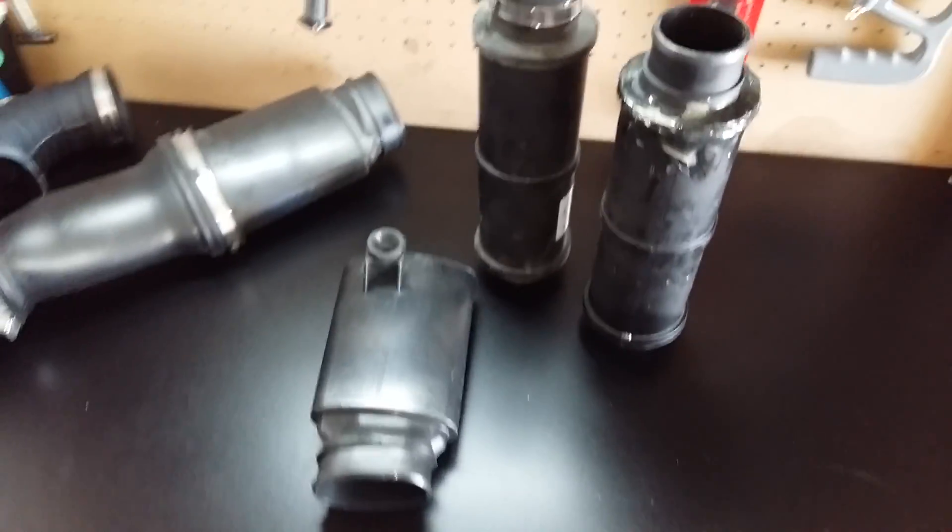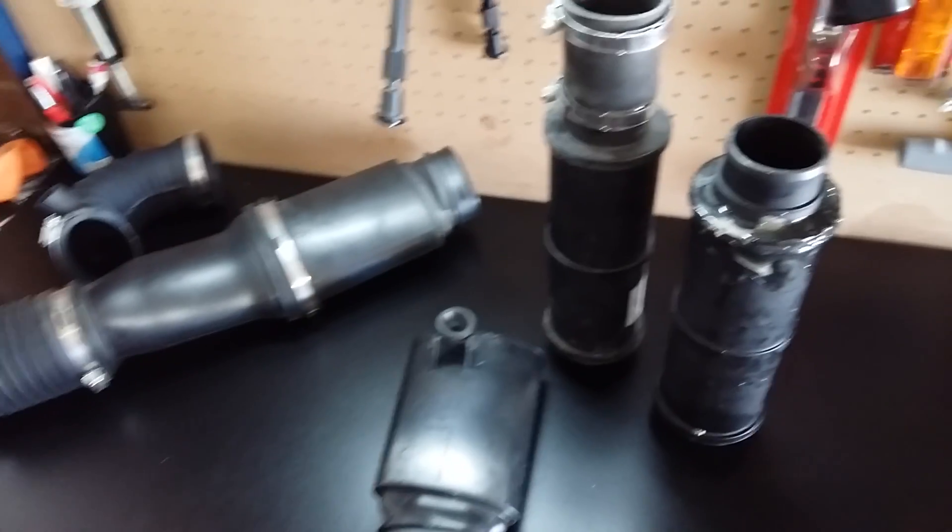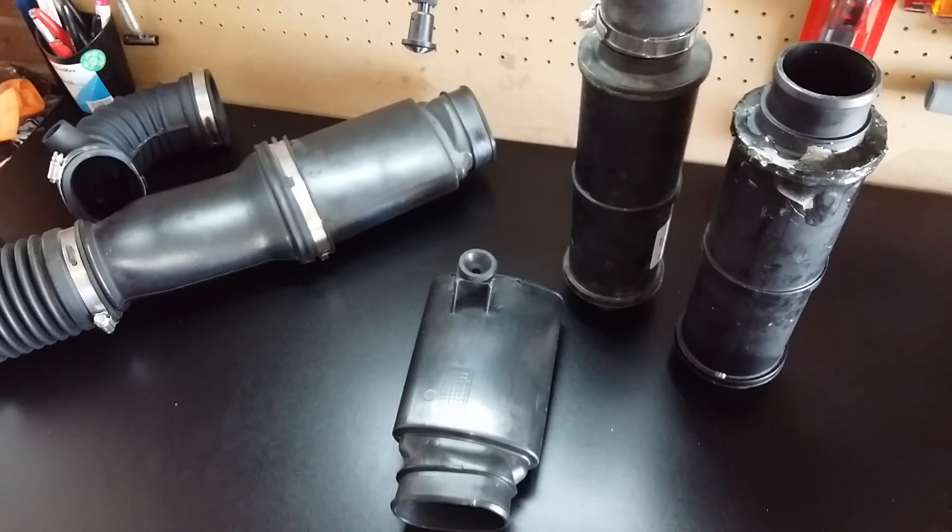So that's your air intake system. Hope you guys enjoy it and learn something — there you go.